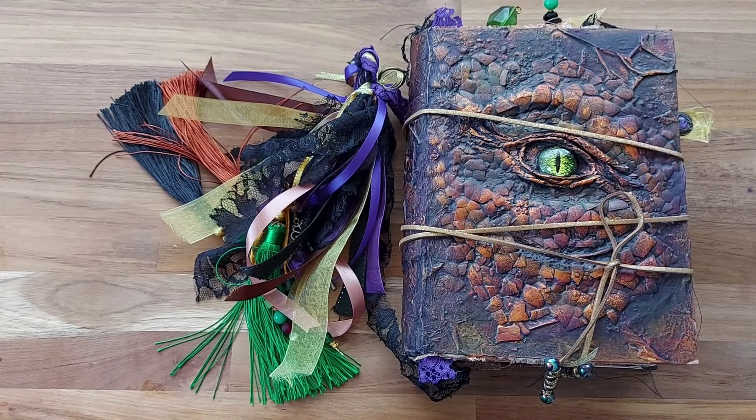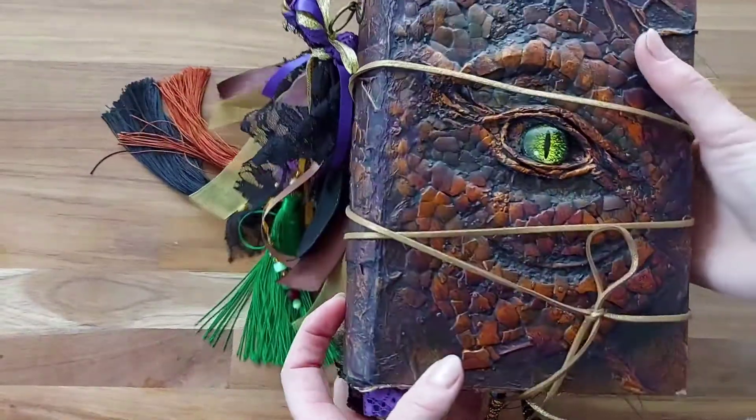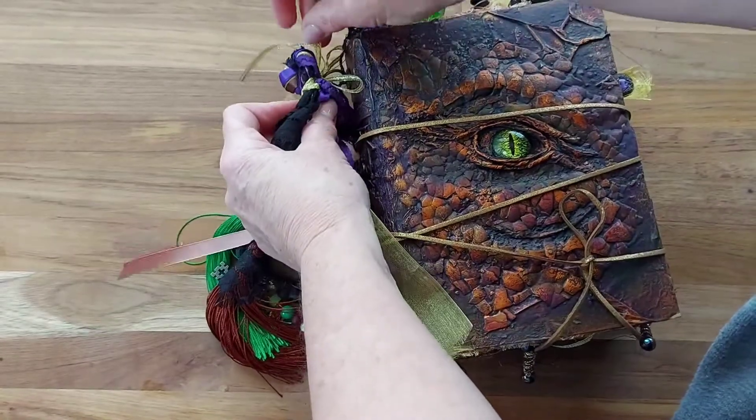Hello, Lynette here and welcome to my channel. I have a flip-through of my latest journal, which is a dragon journal. I made two at the same time and this is the second one that I have just finished.